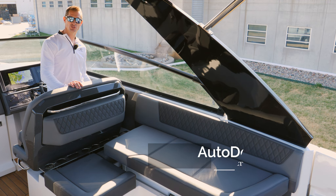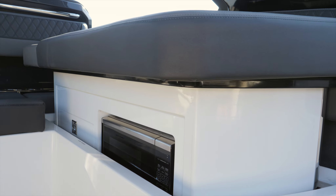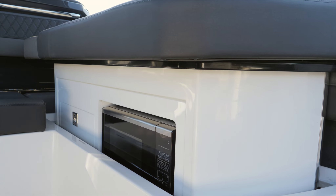This liftable galley comes in two configurations. You can get the sink with the microwave, or you can get the sink with the microwave as well as the grill.